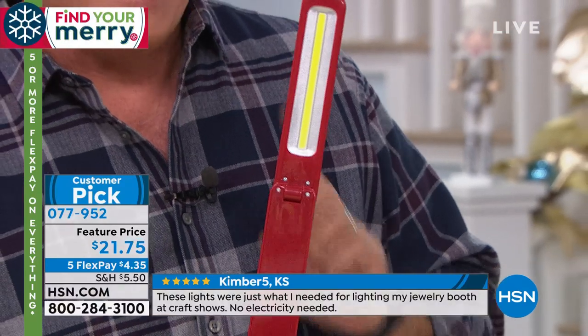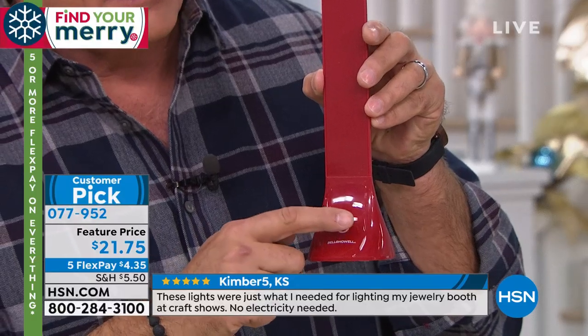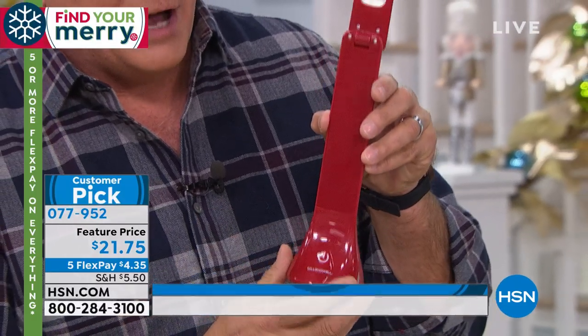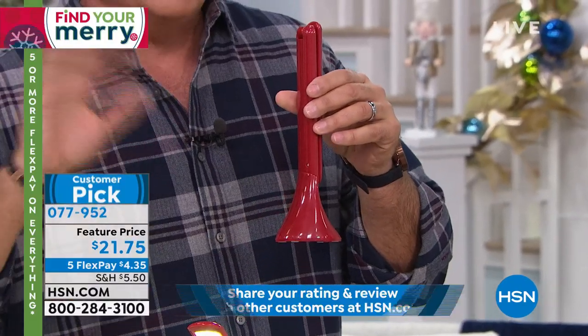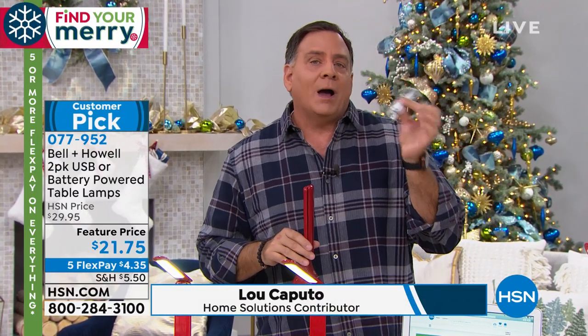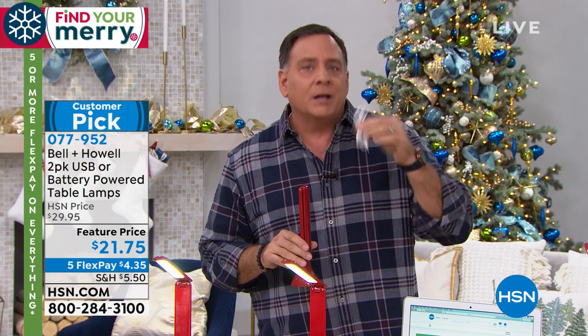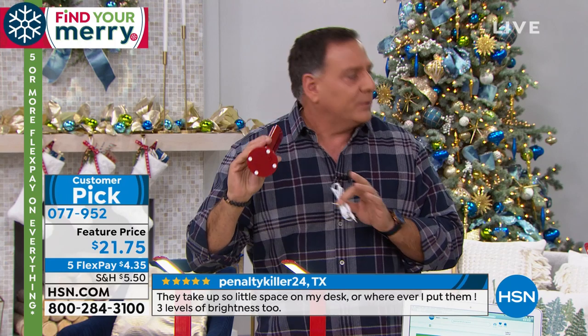There are three different light settings on this. It's touch-activated, so it actually has a little touch button down here, and every time I touch that it's going through the different modes. When you're not using it, you can just fold it down — it's very compact. Power mode number two: we give you a USB cord with this included. You can plug this USB cord into your cell phone charger, a laptop, a portable battery pack, anything, and this will work even without batteries in it.